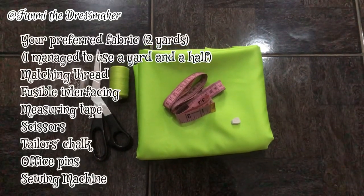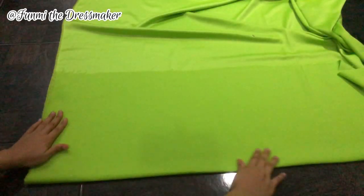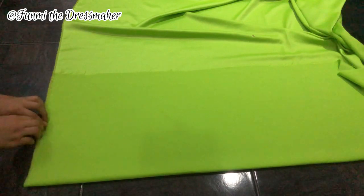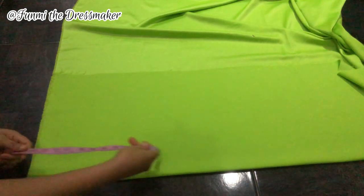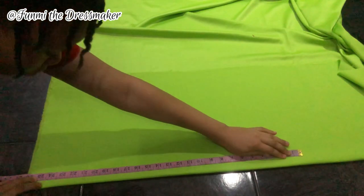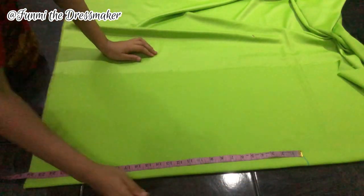First of all, here's everything we're using for this project. Starting off with my fabric folded over neatly — this area here is going to be the shoulder, and this is a folded edge. With my measuring tape, the first measurement I'm taking is the full length of my top — I'm using about 26 inches, but this is basically up to your discretion depending on how long you want your top to be.